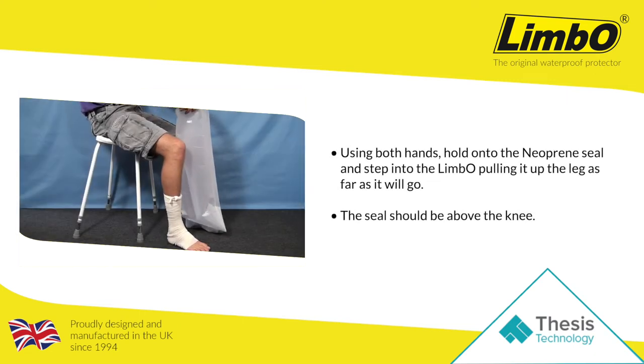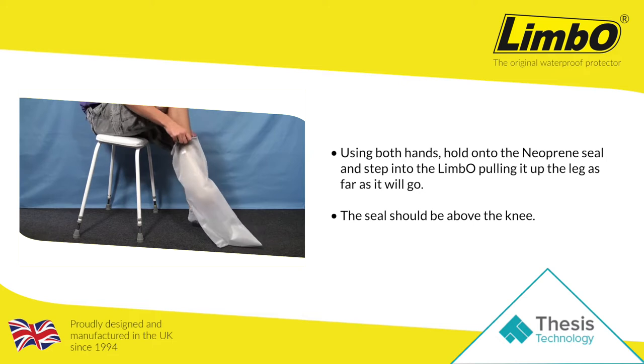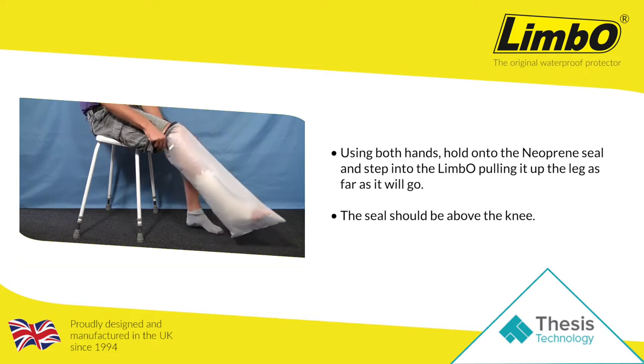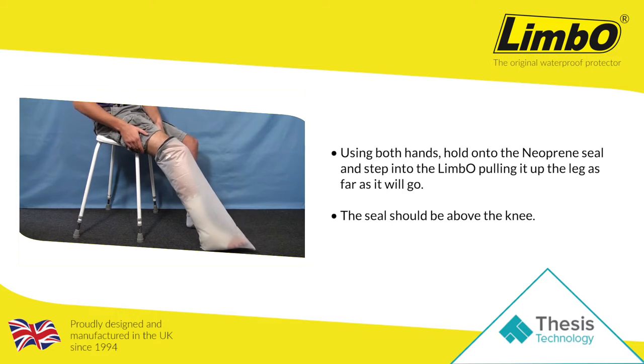Using both hands, hold onto the neoprene seal and slowly step into the seal opening, pulling it gently up the leg as far as it will go. The seal should be above the knee, and you'll notice that the Limbo has been specifically designed to conform with the toe and heel.